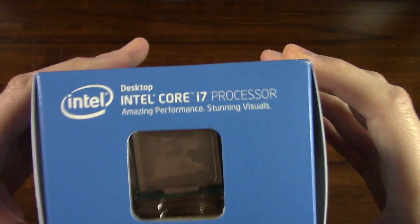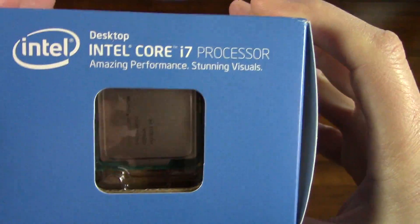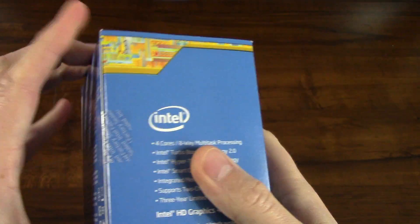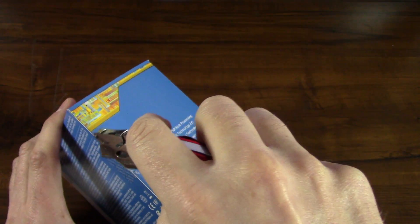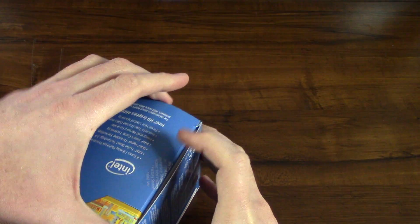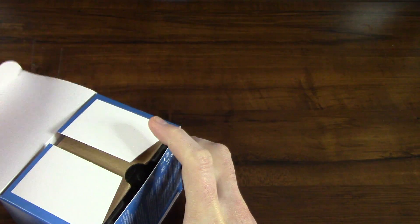There is the processor on the top, and behind the plastic there. Let's see what's on the bottom. Let's go ahead and cut this out and take a look at the heat sink and fan.